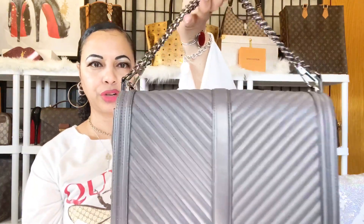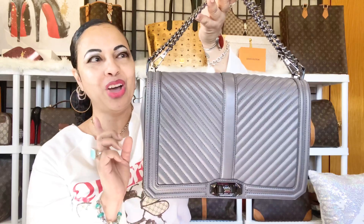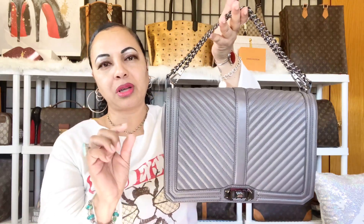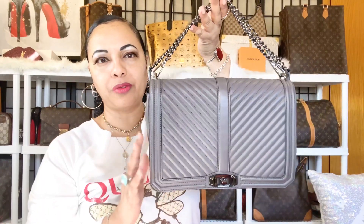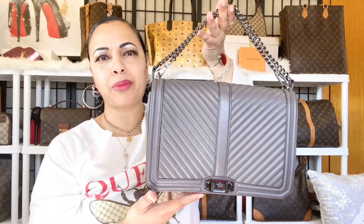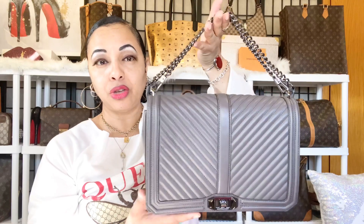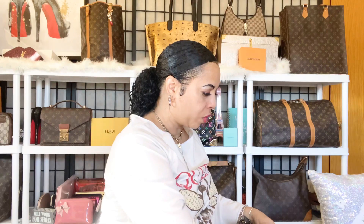When you tuck part of the strap under the flap and close it, now you have a shorter strap bag — you could carry her like this. When you get your Rebecca Minkoff Jumbo Love, it comes with a card showing about five different ways you can wear the strap. You can wear it long crossbody, shorten it under the flap, or do several other configurations.